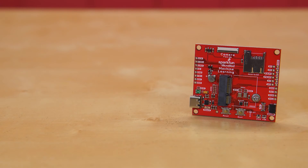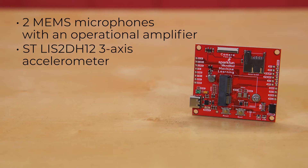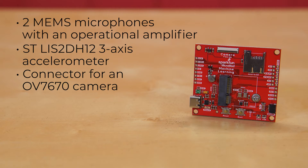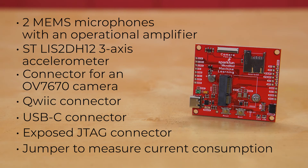The MicroMod Machine Learning Carrier Board combines some of the features of our SparkFun Edge Board and SparkFun Artemis boards, but allows you the freedom to explore with any processor in the MicroMod lineup without the need for a central computer or web connection. This board features two MEMS microphones with an operational amplifier, an ST LIS2DH12 three-axis accelerometer on its own I2C bus, a connector to interface to an OV7670 camera sold separately, and a Qwiic connector. A modern USB-C connector makes programming easy, and we've exposed the JTAG connector for more advanced users. We've even added a convenient jumper to measure current consumption for low-power testing.